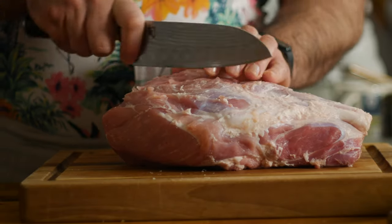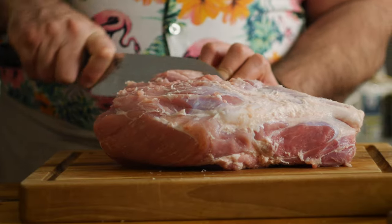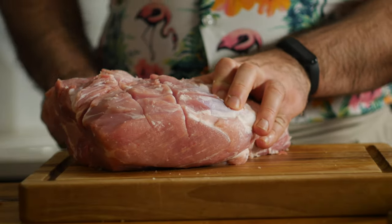Then I'll go ahead and score it to allow the marinade to penetrate. Usually you just pierce the meat with a knife, but I like the pattern you get from scoring it, especially when it crisps up in the oven.